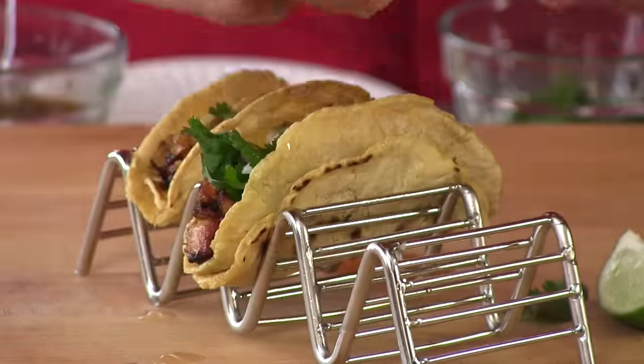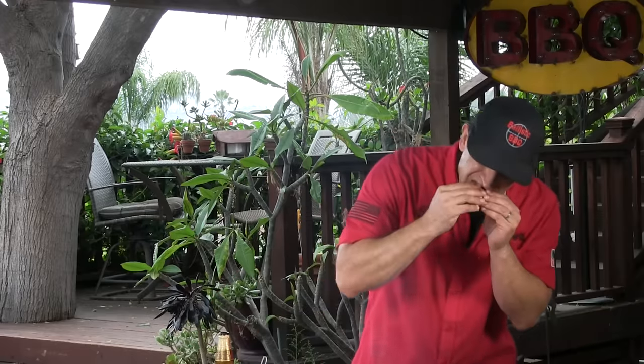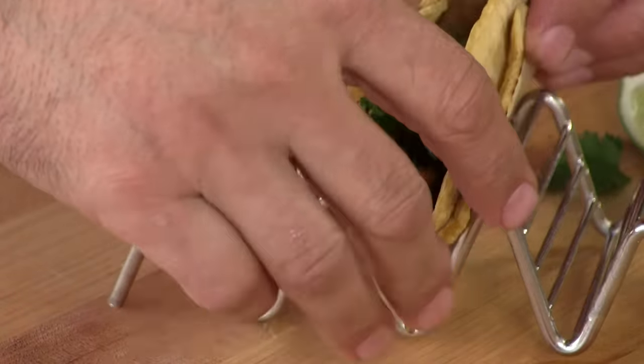Squeezing some fresh lime — let's give this a go. Wow. I'm in San Diego but I'm telling you my heart right now is in Tijuana. So good. You cannot beat homemade tortillas. These taste like legitimate al pastor, but with the pork belly it's just a lot more decadent, a lot richer. There's a lot more fat going on. It's so tender and all the flavors are coming out — it's just very complex.